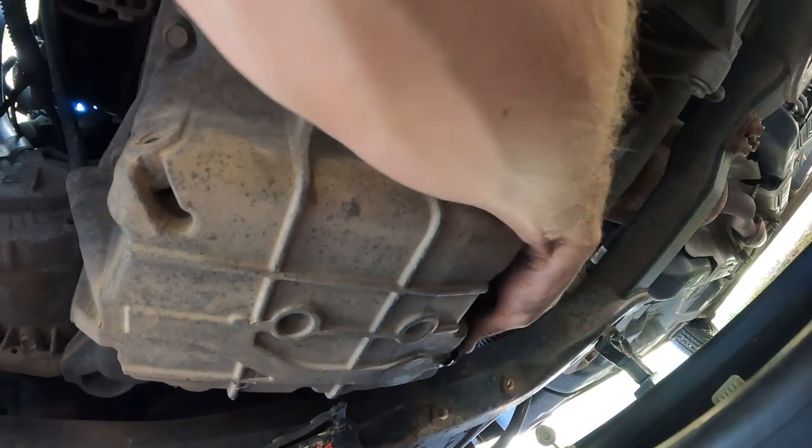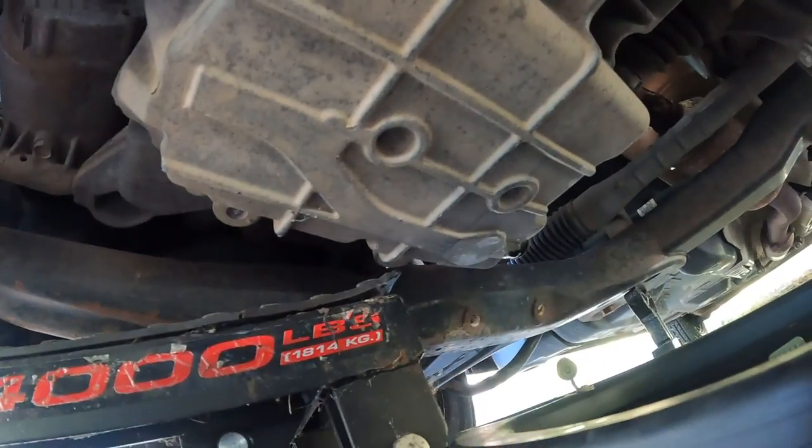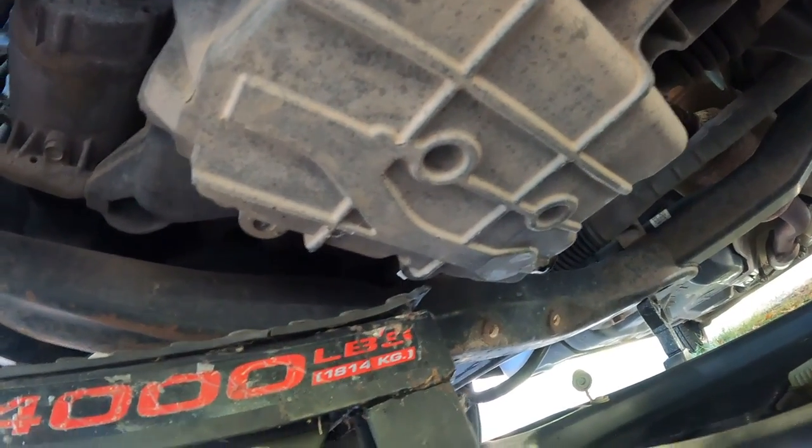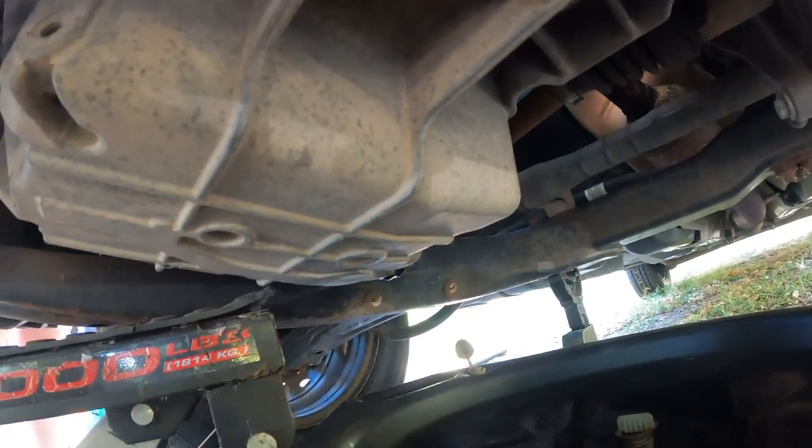Now that the dripping has stopped, we're going to screw the drain plug back in by hand, then put the 15 millimeter socket on it and tighten it a quarter turn — that's it, just a quarter turn. The plug is ready.